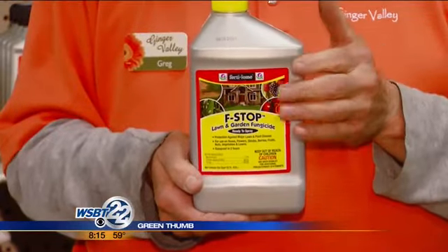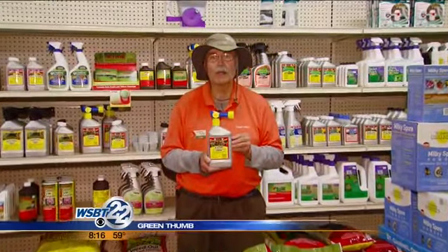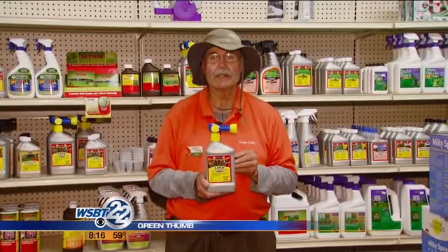Suppress fungus with F-Stop and kill grubs with Grub-Free Zone 2, and you'll have a beautiful lawn all summer long. For Ginger Valley, this is Greg Lays.